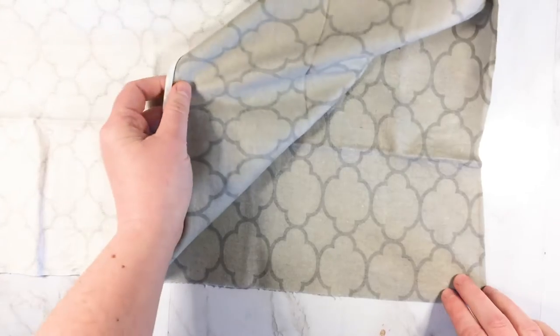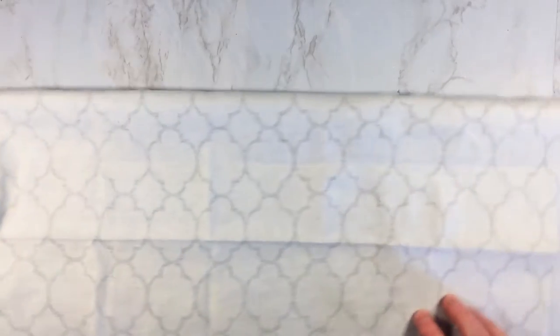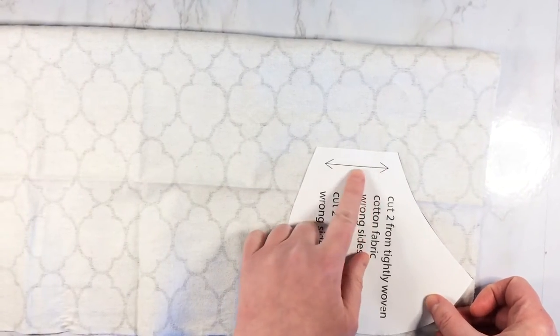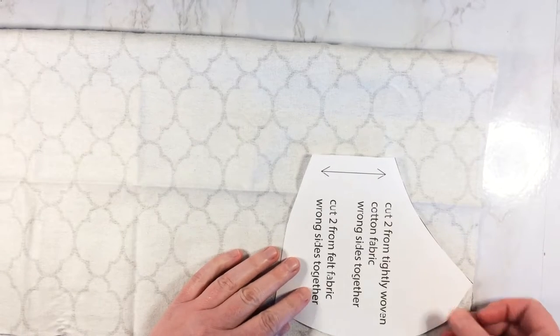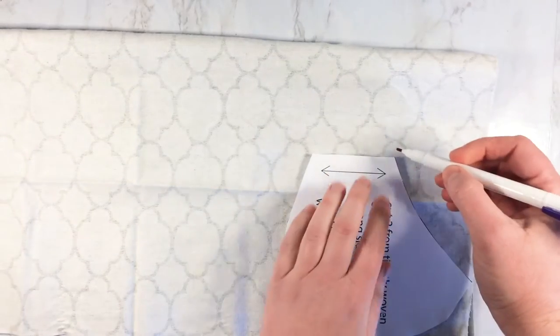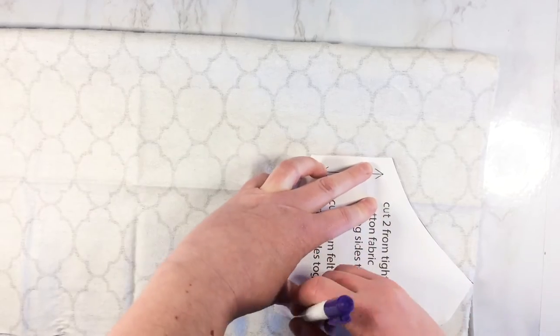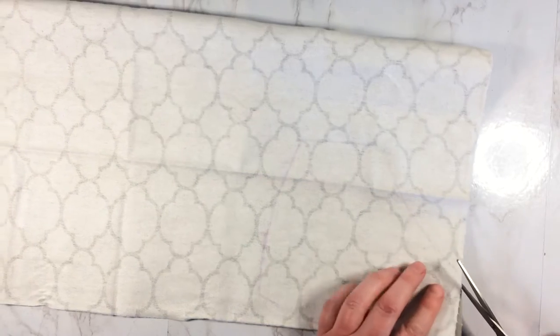To begin, unfold the fabric so that the right sides are facing and then fold the fabric in half. Then you're going to want to place the pattern — you can see that there's an arrow here, so you want that to go with the grain. Since the grain of the fabric is this way, I'm just going to keep the fabric like that, and then I find it handy to trace out the pattern with a fabric marker. Now that you have the pattern traced out, you just want to cut it out with your fabric scissors.